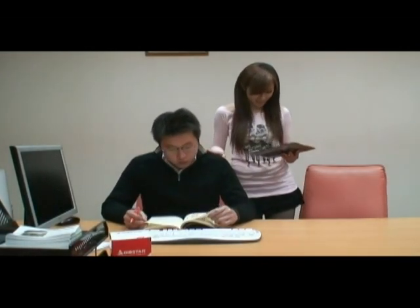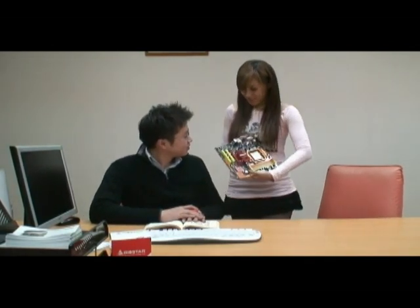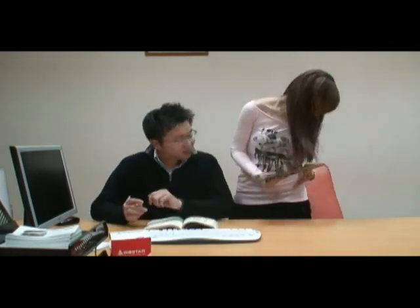Hey, Simon! Simon! Hey, beauty! What's up? Can you help me? Yeah, sure. Have a seat. Okay.